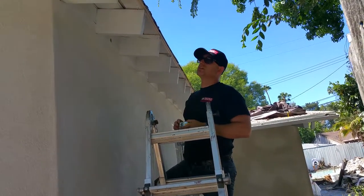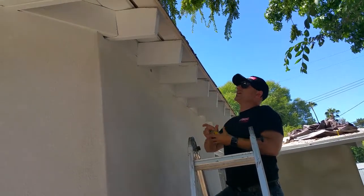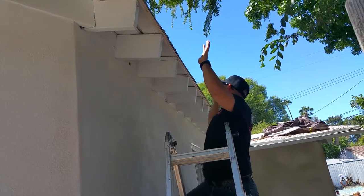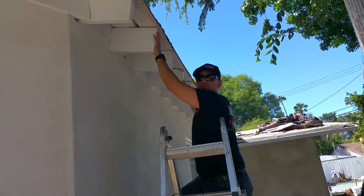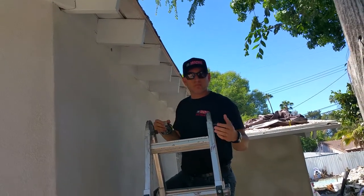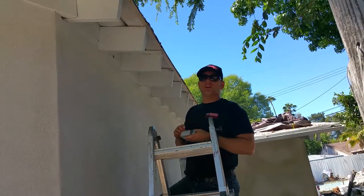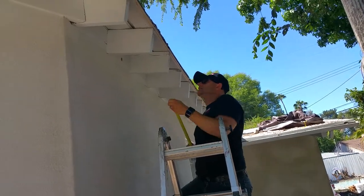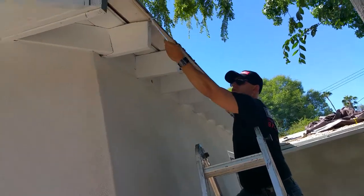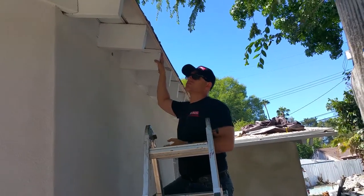I'm going to show you how we're replacing eaves. These are the eaves underneath your roof line, and the wood that is bolted over here is going to be your fascia board. Some people will say 'my trim' or 'my eaves' or 'my fascia boards' and they don't exactly know the location. So again, these are your eaves which are underneath the roof line, and then you have your fascia boards which basically are bolted into the joists over here.